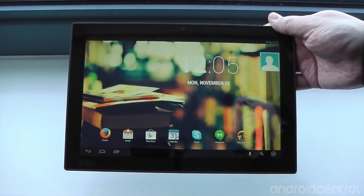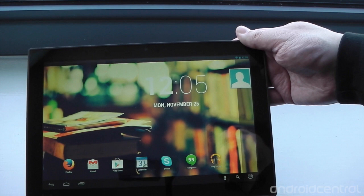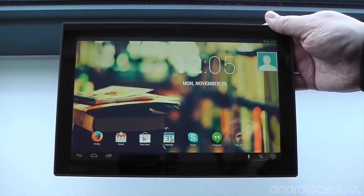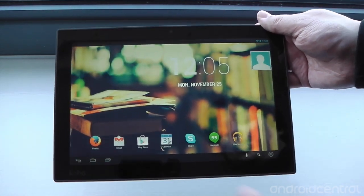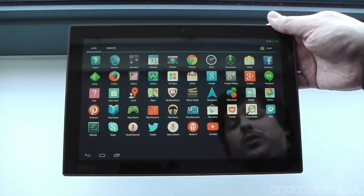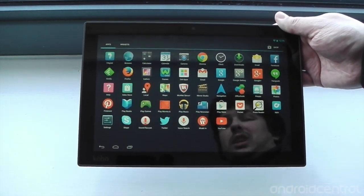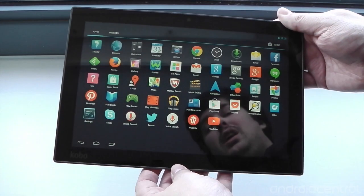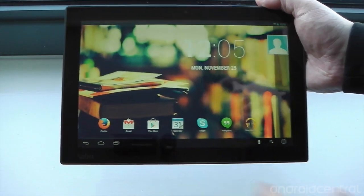A couple of other nice things to mention with the software. We've got a bunch of preloaded apps, as you might imagine. We've actually got Firefox, Chrome, and the stock Android browser — so three web browsers pre-installed. Firefox is the one on the home screen when you fire it up for the first time, so that's obviously Kobo's preferred choice, but it does come with Chrome pre-installed too. We've also got things like Feedly, Pinterest, Office Suite, and RDO pre-installed as well. There are a few bits and pieces on there, nothing too horrendous. The 'get apps' button seems to link to the Play Store, which is a little bit confusing since we've also got the Play Store separately — not quite sure on that one.